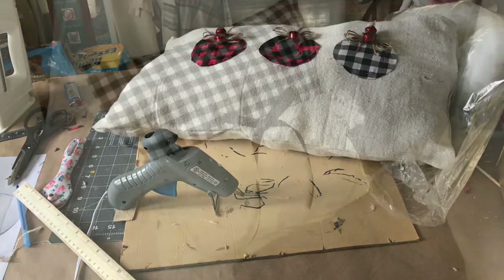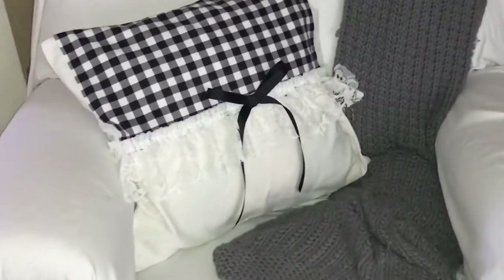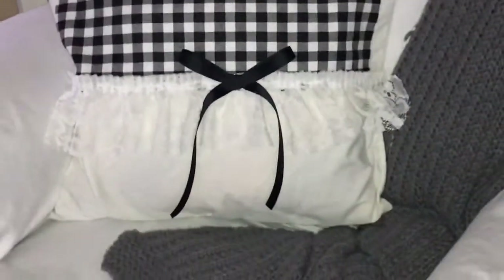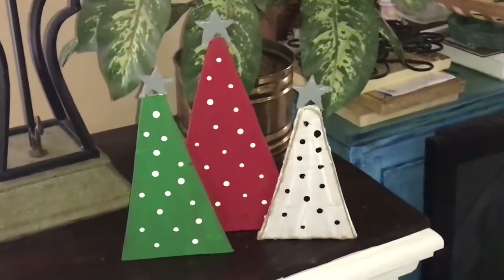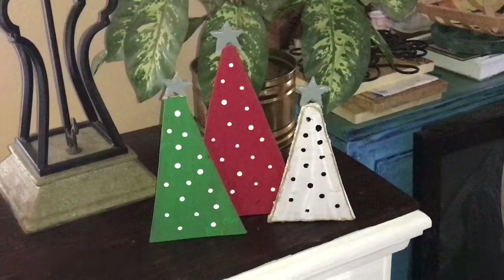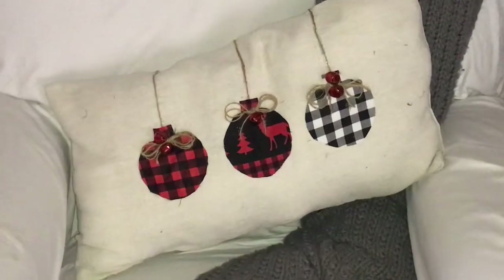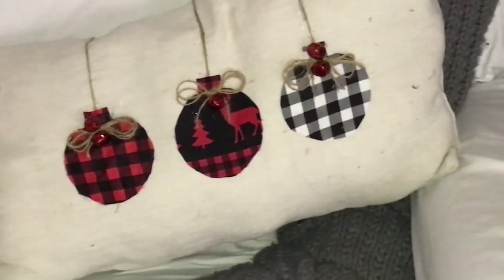I think everything turned out cute — I love this one, so adorable. That would even look cute in a baby's room. These Christmas trees turned out cute too, though not as nice as I'd like. I wish I had little wooden stars for the top — I could still get those. I was thinking of going back and finishing all the projects I wanted to change, repurposing all my DIYs that never got finished.